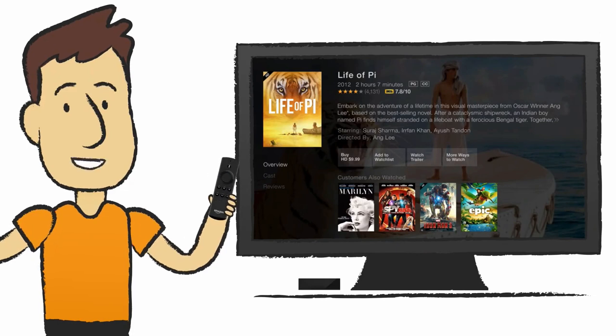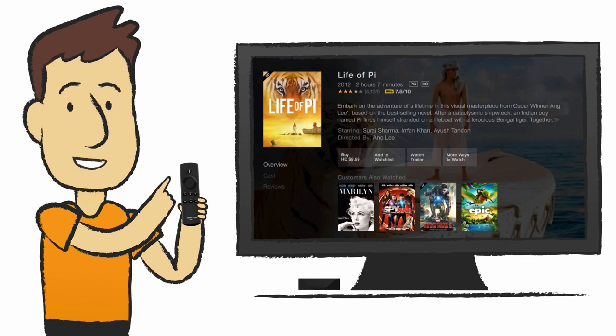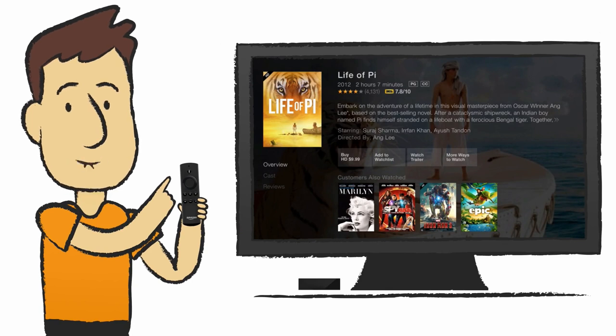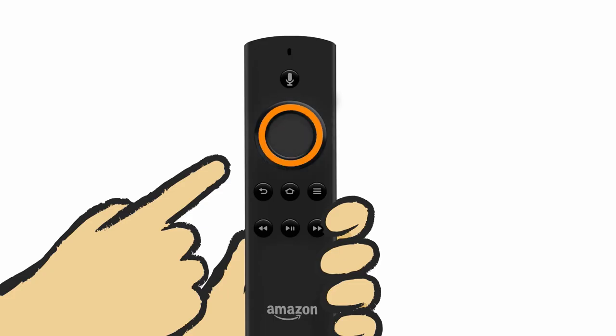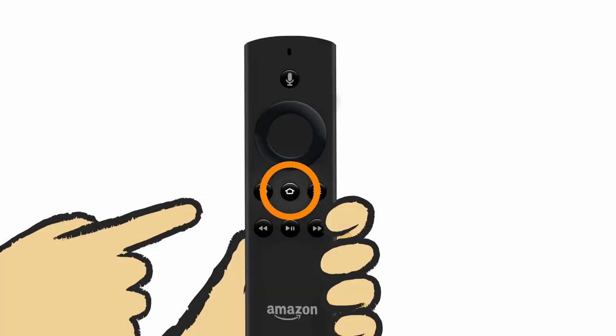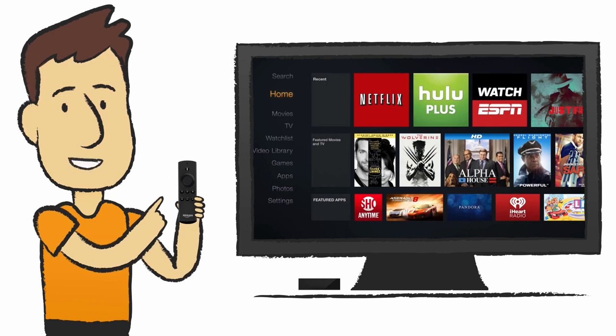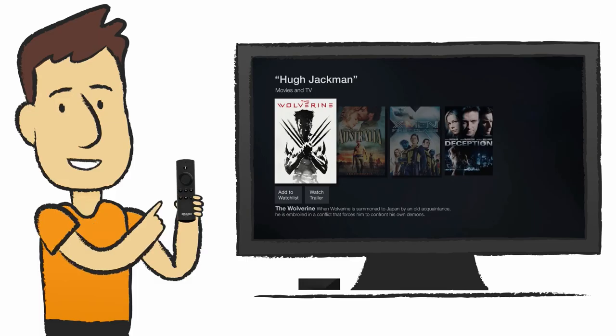Use your voice to find movies, TV shows, actors, directors, film categories, even games and apps. No need to say commands like 'search' or 'play' — just press and hold the voice search button, say a name, and Fire TV gives you the results. Press the center button to select from voice search results. The Fire TV remote is simple to use: the home button takes you to Fire TV's home screen at any time, and the back button returns you to the previous screen.